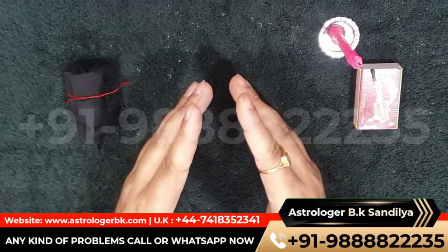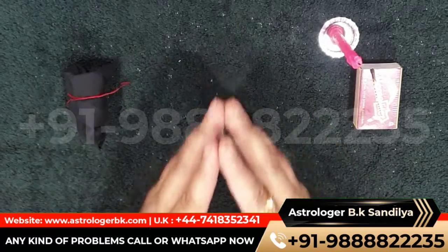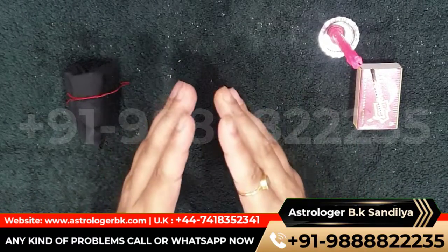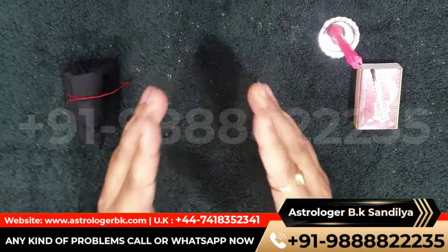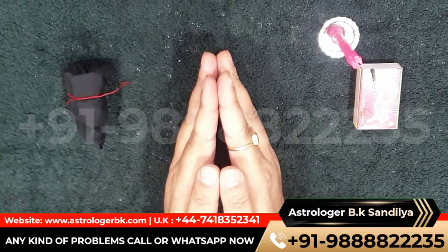If there is any doubt or query, you can call or reach me on the number given in this video. Astrologer BK Sindhilia will give you the answer to every question and do every possible thing to end your problem. If you found this video useful, don't forget to share and help others. Thank you and take care, friends.